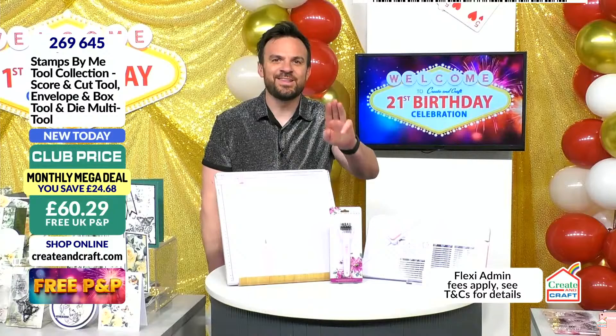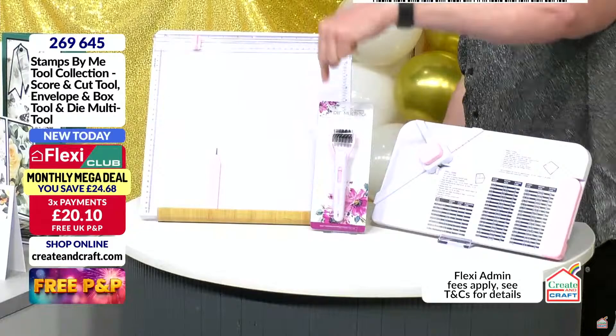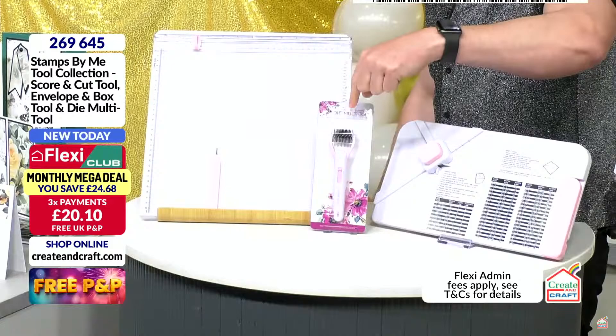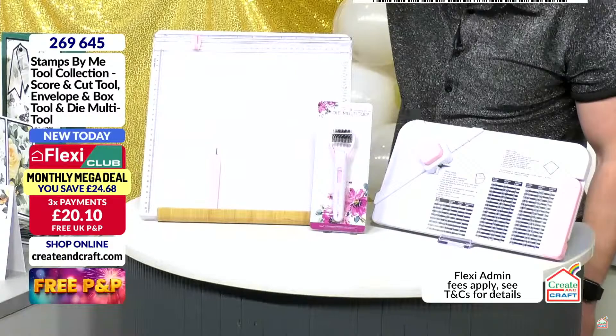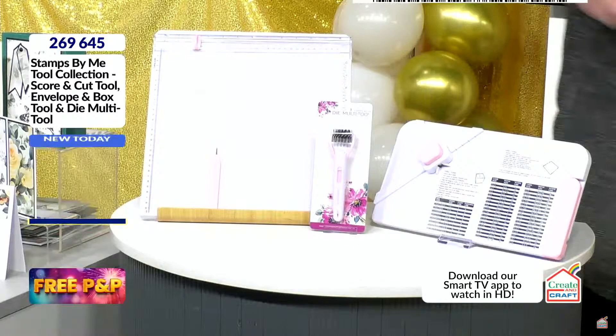I'm going to give you three item numbers on this show for all of the items Tony is going to show you. This is the world launch product — your monthly mega deal. Three new tools you've never seen on Create and Craft before from Stamps by Me: the envelope and box tool for different sizes of envelopes and boxes and lids, the brush and pokey tool, the dye multi-tool, and the brand new score and cut tool, making all your scoring and trimming needs available at once.